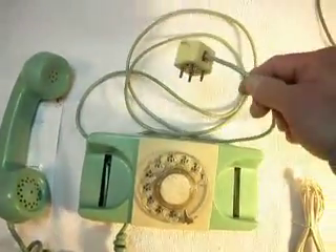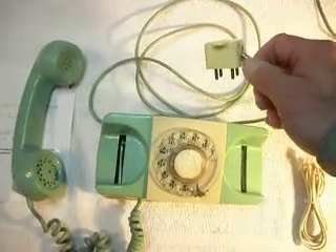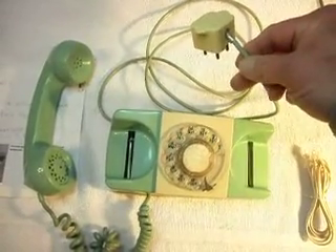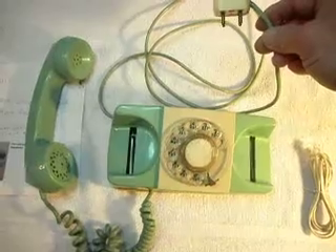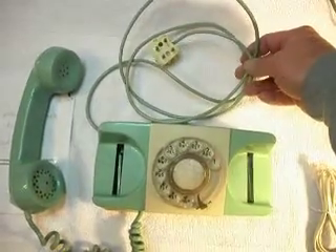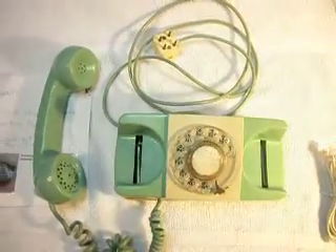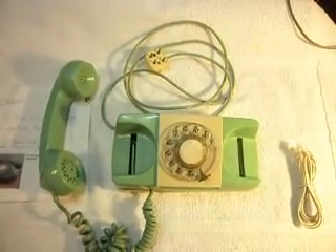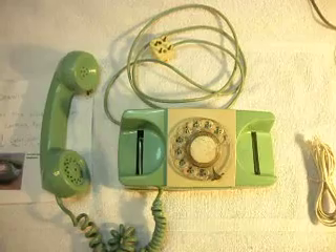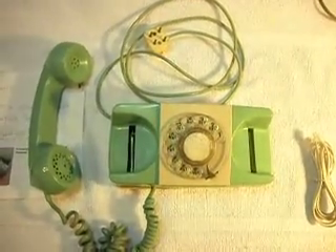I'm going to try to direct the customer to just let me pigtail on a short piece here on the end of the line cord with some heat shrink. That way we can save the color of this line cord — you're just not going to come across this line cord anywhere any longer. It's probably in good shape, nice and flexible, and it just goes with the telephone. The best judgment is to pigtail on a short modular cord with a modular plug so we can take care of the problem that way.